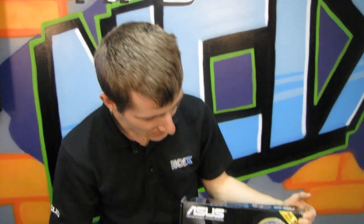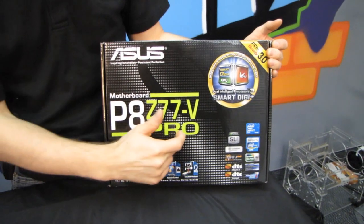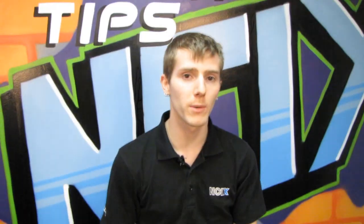Welcome to my unboxing of the P8Z77V Pro. This is an all-new platform from Intel — the Z77 chipset.